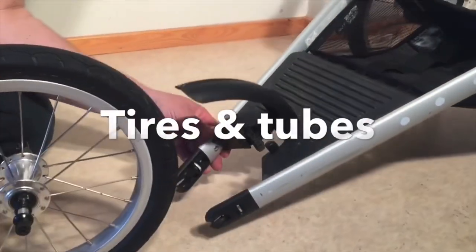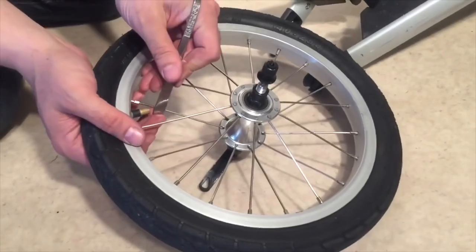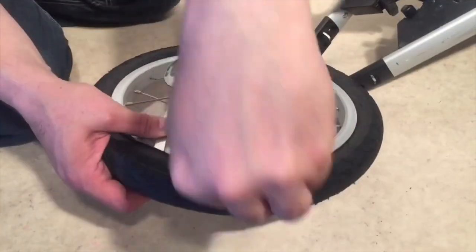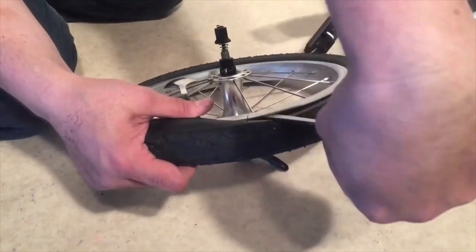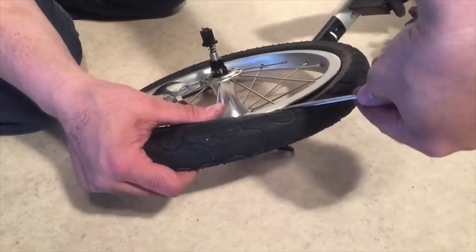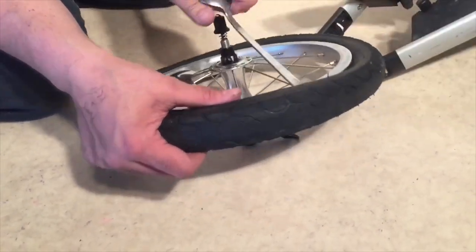Moving on to more mechanical matters, one of the main things you may need to do to renovate your stroller is to swap out the tires and inner tubes, and luckily this is quite easy as well. Stroller tires come in a wide variety of shapes and sizes, but anything from 12 inches and up can usually be purchased from bicycle stores. Smaller sizes, and tires with an unusual inner circumference, may need to be special ordered online, but this is not hard if you watch our video on how to properly find your tire size.